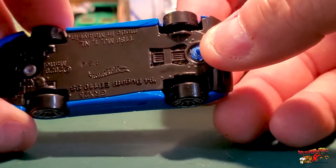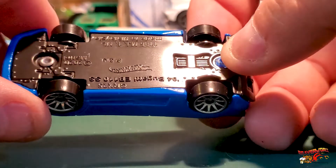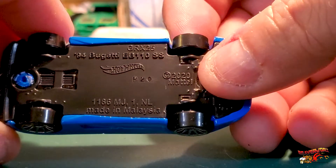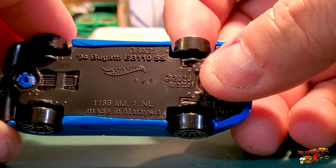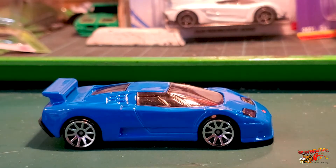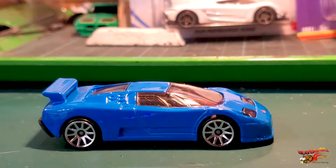Let's see what we've got going on underneath there — Bugatti EB 110 SS. All right, so there's the Bugatti, the first of the three that are going to be coming up in the next main line review.